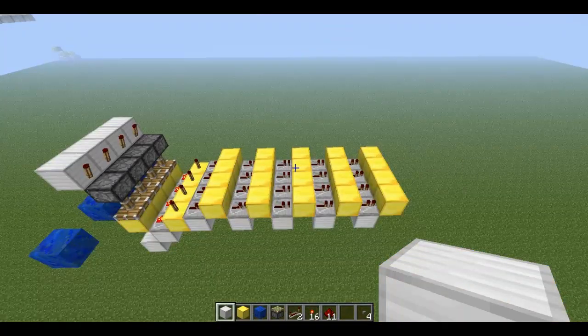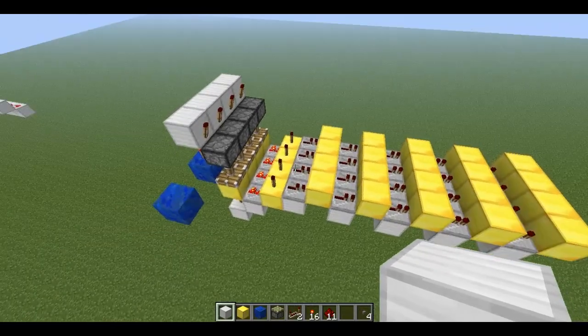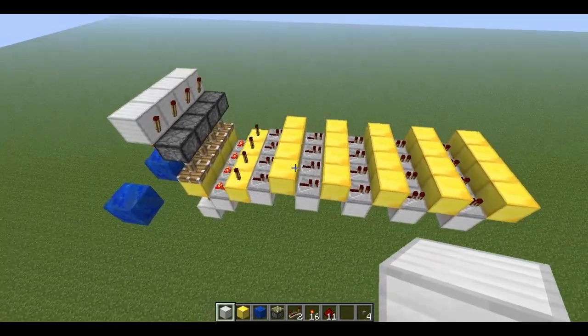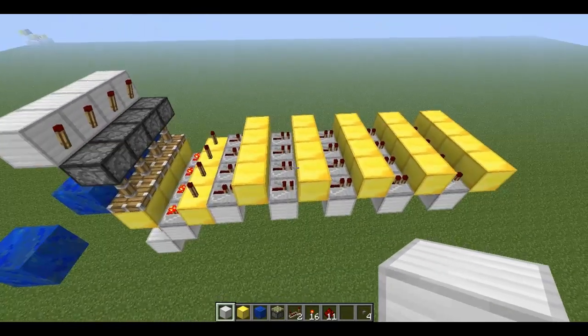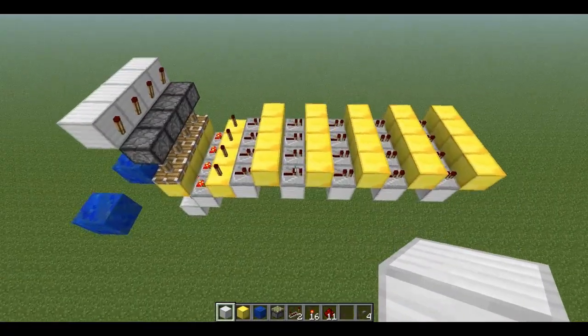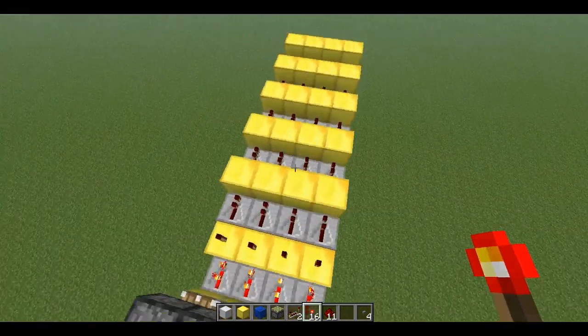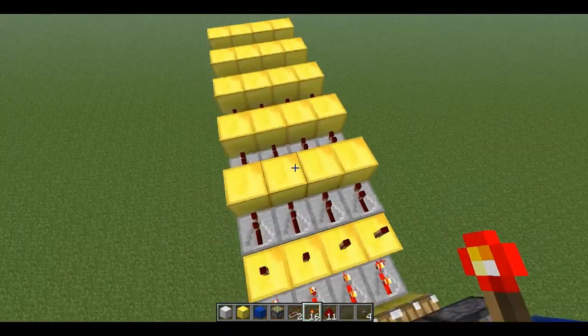Okay, I'm back now. We have four buttons and we want to input five different combinations, so we put five rows — one, two, three, four, five. Sorry, I had to turn down my render distance; I was getting a little too much lag. So to select our combination, we just put our torches on the golden blocks here.